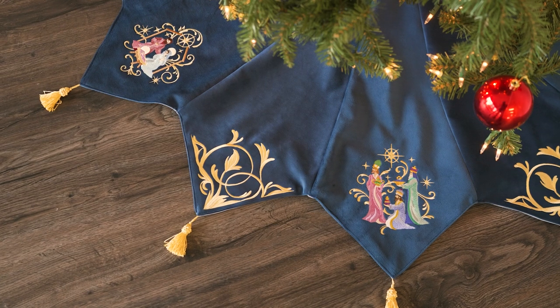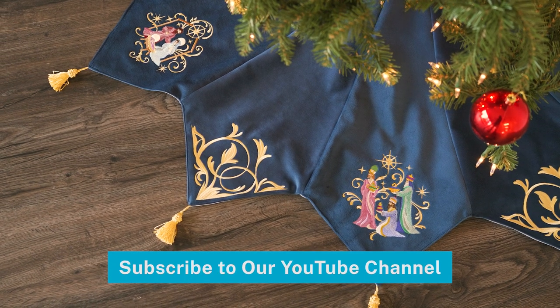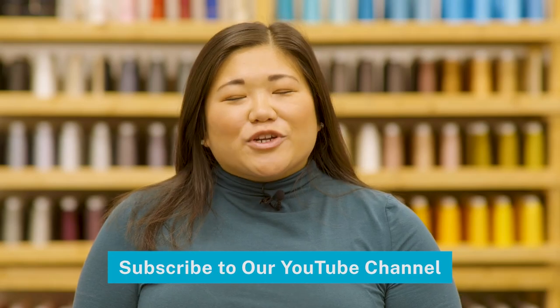And your tree skirt is done! What kind of embroidered designs, fabrics, and trims will you use on your tree skirt? Let us know in the comments below. And don't forget to subscribe to our YouTube channel for more great machine embroidery videos!